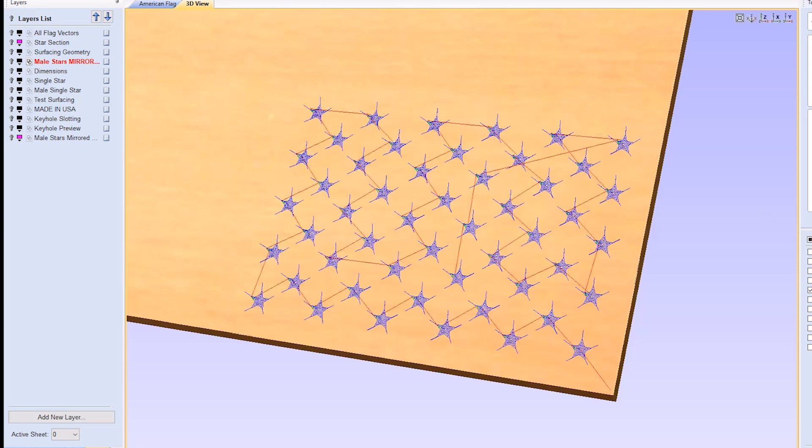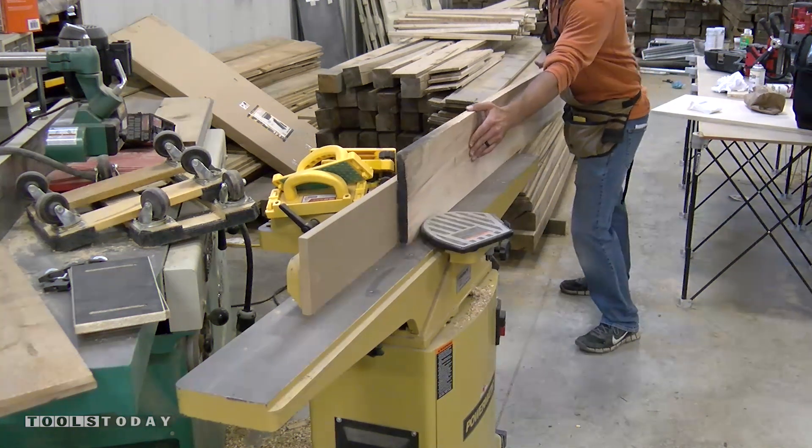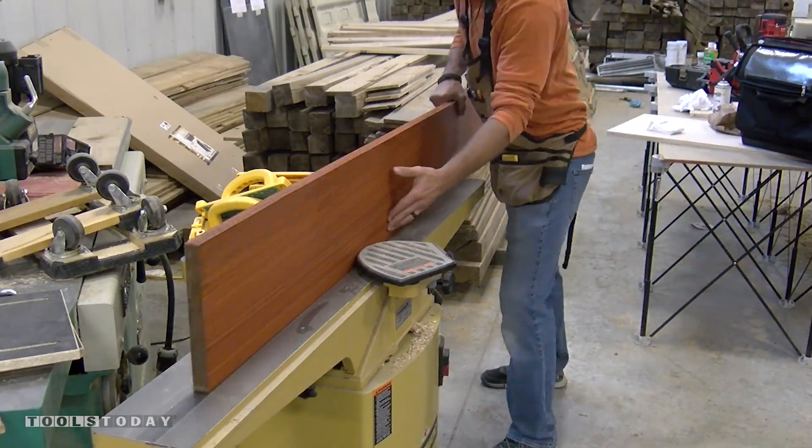This design can be purchased in the link in the description if you'd like to make a flag yourself. We first jointed one end of our 5-quarter hardwood at the jointer. This ensures a nice flat edge and a 90-degree corner.